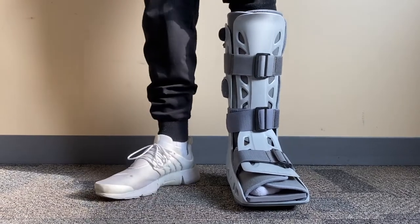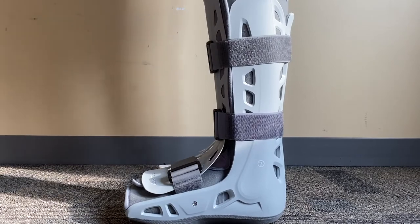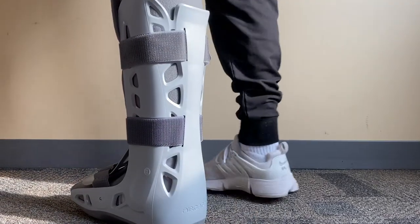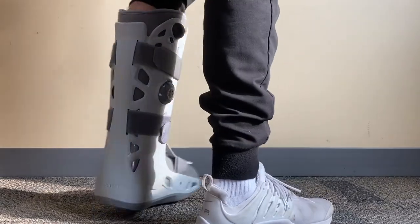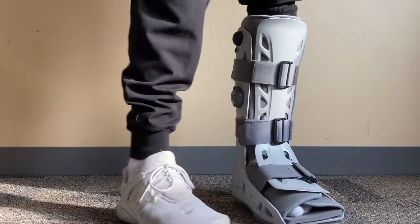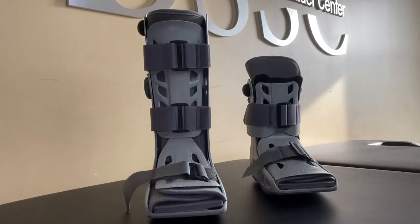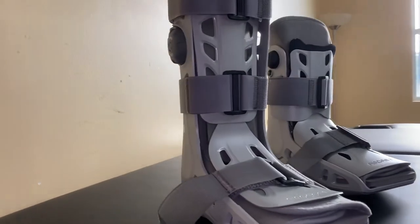The boot may be walked in at the discretion of your provider or may be utilized for non-weight-bearing purposes such as immobilization. There are many alternative models and brands available, but generally boots function the same. Boston Sports and Shoulder Center bills this durable medical equipment item to your insurance company. Please contact your insurance company for your benefits or contact our office for additional information.